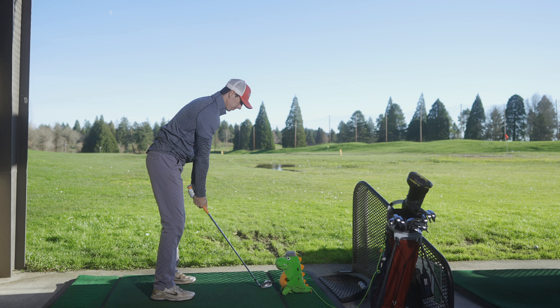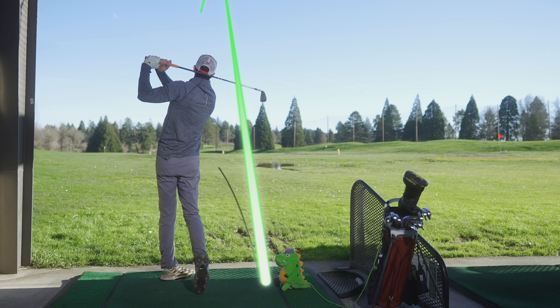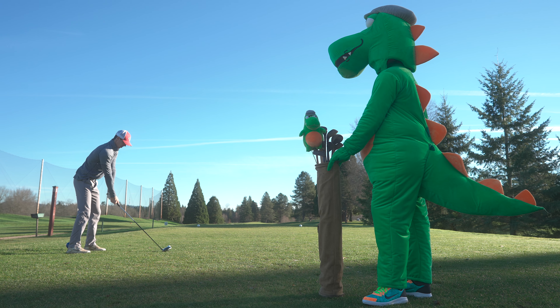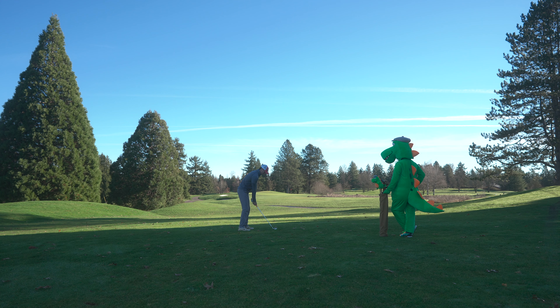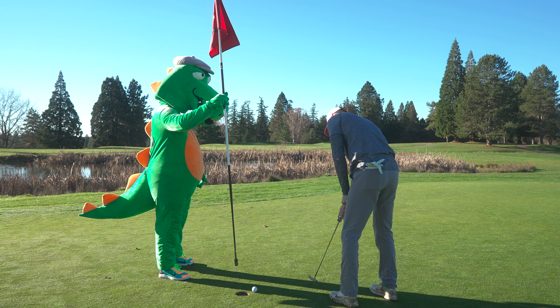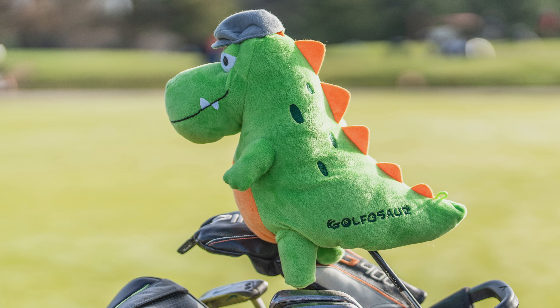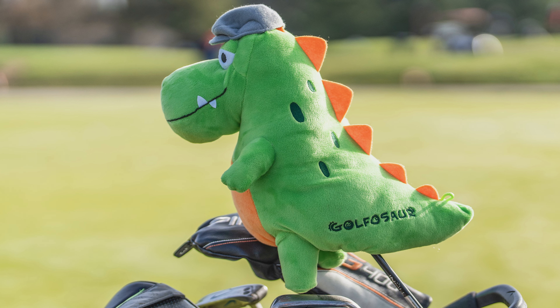Best of all, Little Gregor comes with unlimited lives, so you can easily reload and try again. With the help of Little Gregor fixing your swing, you'll soon be hitting more bombs down the fairway and sticking greens for tap-in birdies. Sign up today to get early bird pricing on Little Gregor's upcoming launch on Kickstarter.